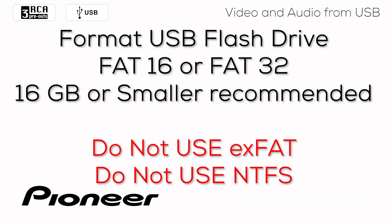Be sure to format your USB flash drive as FAT16 or FAT32. Don't use EXFAT — it does not work. And don't use NTFS — it does not work. I recommend a 16 gigabyte flash drive or smaller for best performance from this product.